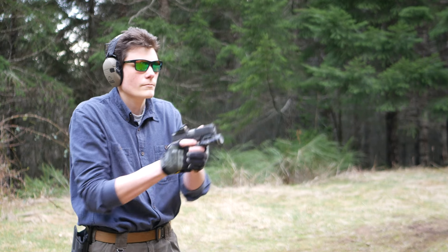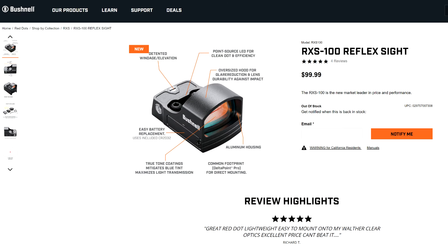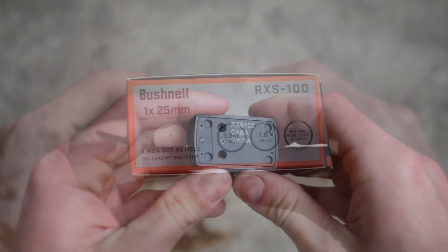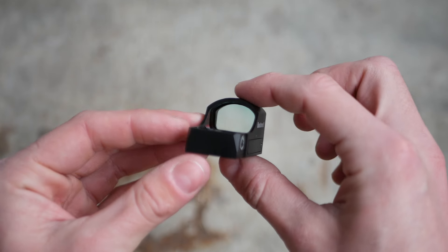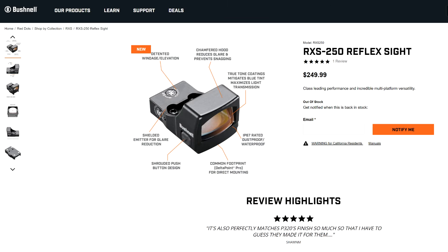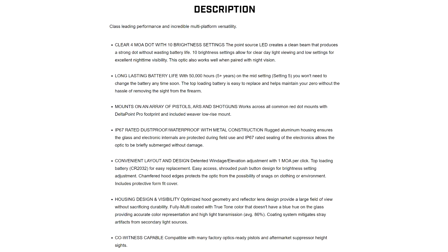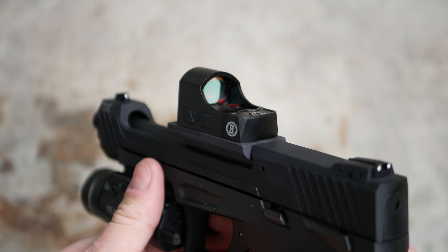The RXS-100 is one of a pair of new budget pistol red dots from Bushnell. The 100 is the cheaper model and retails for $100 even, which makes it probably the cheapest pistol red dot on the market — unless you include those drop-shipped Amazon specials made by companies with unpronounceable names that probably won't exist in two weeks. The flagship of the RXS line retails for $250 and is called the RXS-250. Both red dots use the common Delta Point Pro mounting footprint and have a 4 MOA simple red dot as the only reticle option.